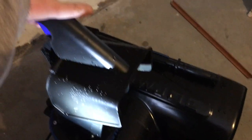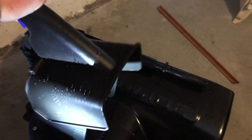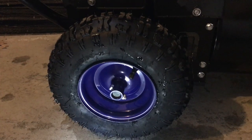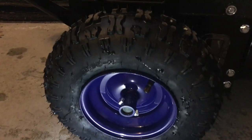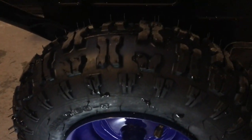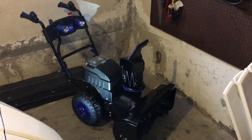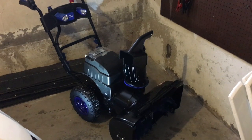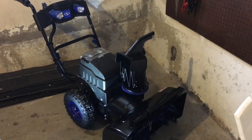So would I recommend this? Probably at the discounted price and if you're in a situation where you either can't store a gasoline engine or don't want to bother maintaining it. I think this would be a really great thing, especially if they build in the extension cord option in the future.